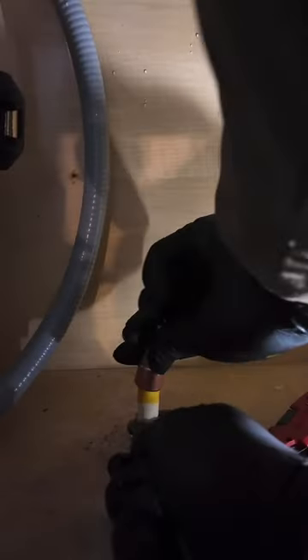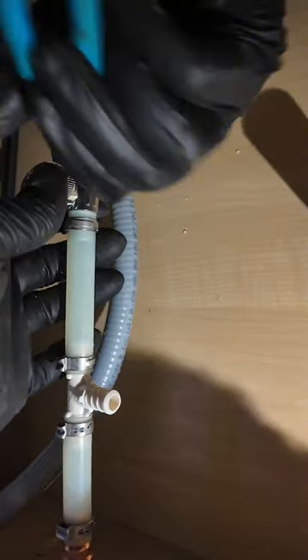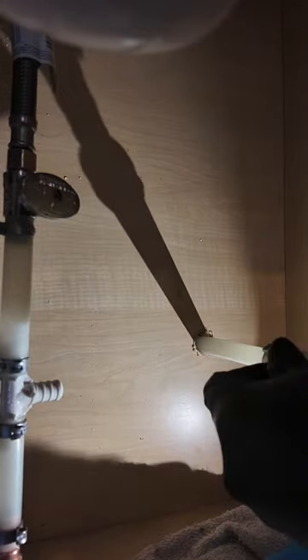After I mounted the hose bib I went underneath to hook everything up, put a PEX adapter on that CPVC because we don't mess with that garbage. I put a new PEX shut off for the kitchen sink faucet up top and a new ball valve for the hose bib on the side.